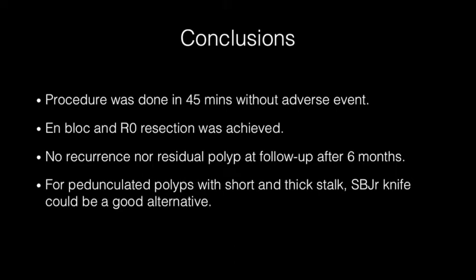The procedure was completed in 45 minutes without adverse events. En-bloc and R0 resection was achieved. No recurrence and no residual polyp at follow-up after six months. For pedunculated polyps with a short and thick stalk, the SP-Junior scissor knife could be a good alternative.